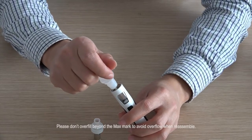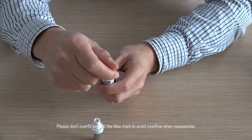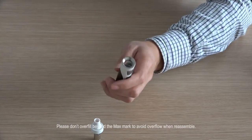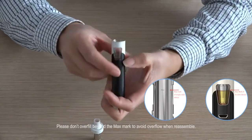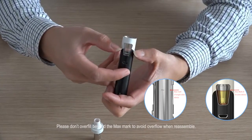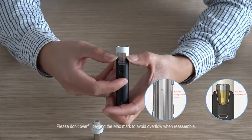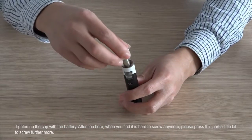Please don't overfill beyond the max mark to avoid overflow when reassembled. Tighten up the cap with the battery.